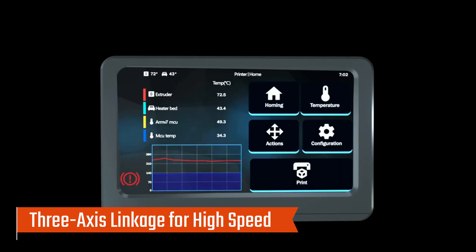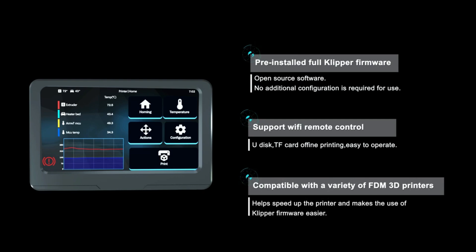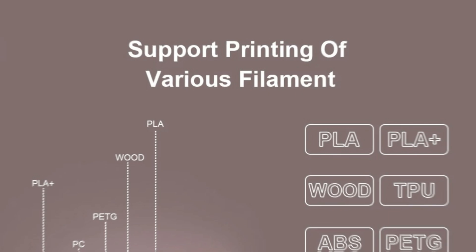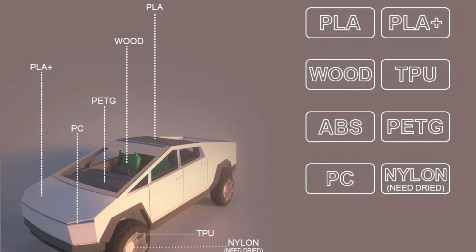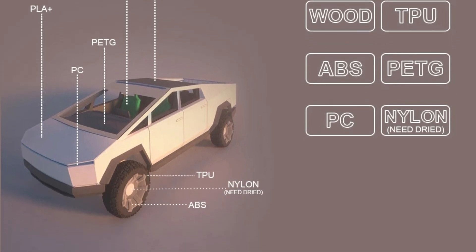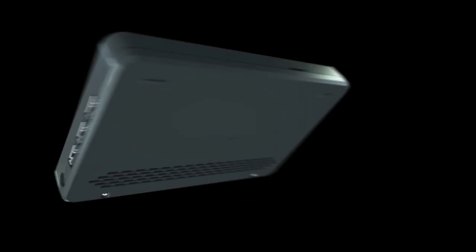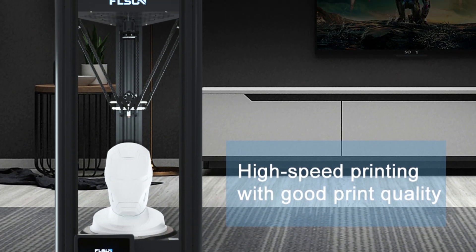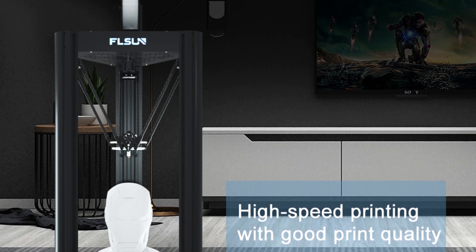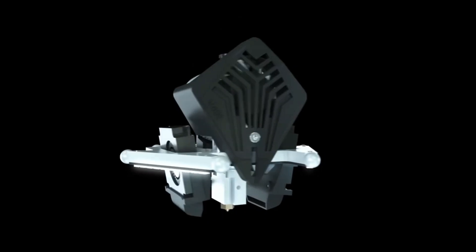Utilizing a delta structure for enhanced performance, the Flsun V400 achieves 400mm/s printing speeds, reducing print time by over 70% compared to traditional models. Pre-installed with Klipper firmware, the V400 offers a user-friendly interface with improved interaction, simplifying the printing process while delivering top-tier performance. The ultralight short-range extruder provides up to 70 Newtons of extrusion force, supporting both flexible and hard filaments, making it particularly effective for fast, detailed prints.